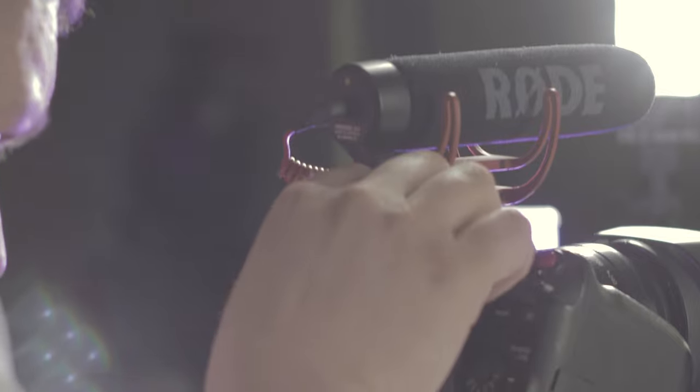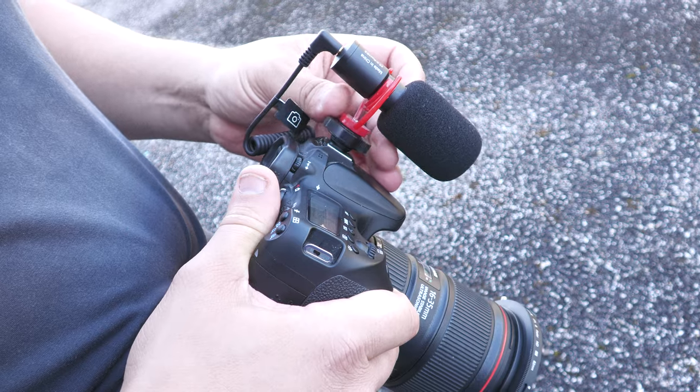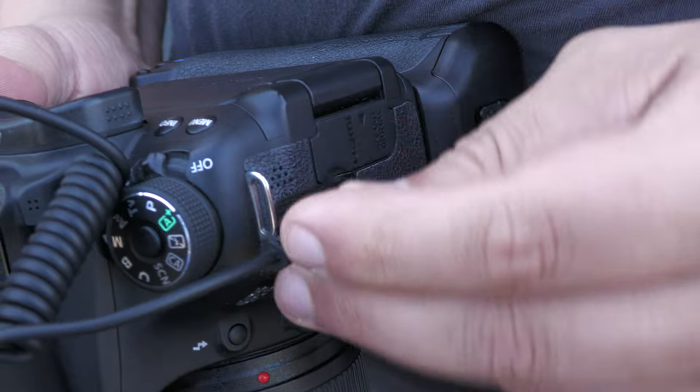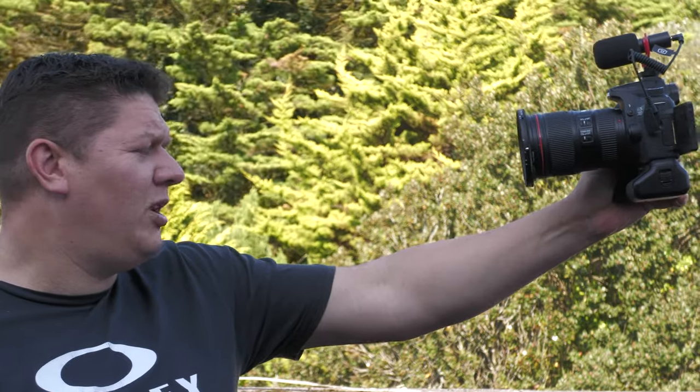All the microphones we're looking at share some key similarities, and for the sake of relative fairness we'll be doing all the recording in the manner they were designed — via the 3.5mm preamp on a camera. The specs are, at least on paper, all roughly the same: five cardioid condensers, all cold shoe mounted to a camera via a suspension mount. For fairness, I won't be applying any post-production on the audio captured, despite the fact that it will genuinely hurt me — I cannot stand untreated dialogue.